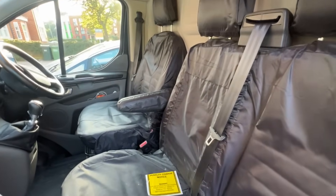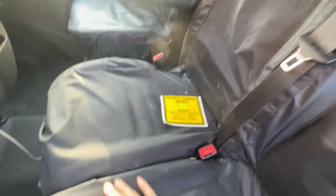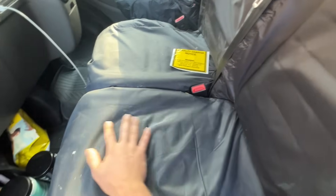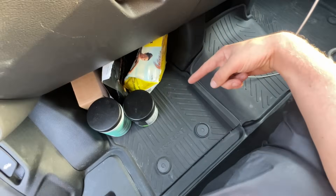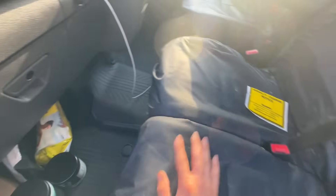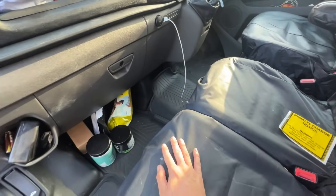Starting at the front - we've got some seat covers supplied by Ford. Probably should have done a bit more research before I pulled the trigger on these, paid probably way over the odds. But my leather seats were getting absolutely ruined, so I just needed some ASAP. They wipe down, they're really durable. On the floor we've got the Ford Transit rubber mats, also supplied by Ford. I think I paid roughly about £240 for the mats and the seat covers.